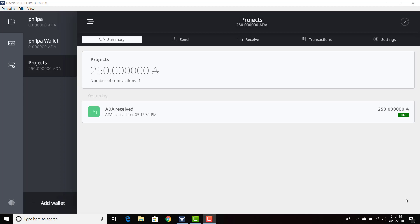Welcome everyone. I'm back and we're going to be doing another Daedalus video. In this video, we're going to be showing how to transfer ADA from one wallet to the next. I'm going to have an unofficial timer — it's not going to be precise, but we're going to see exactly how long it takes.